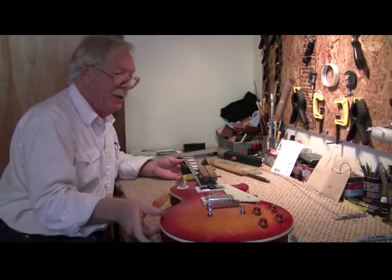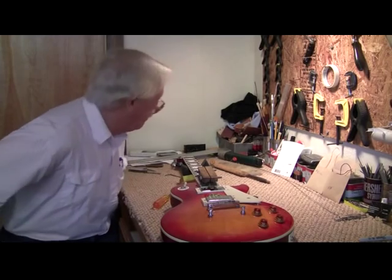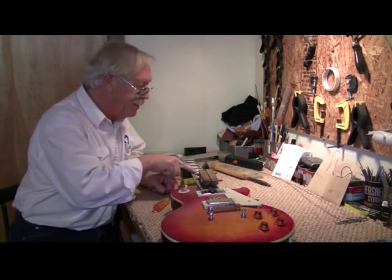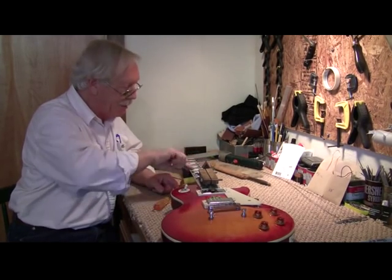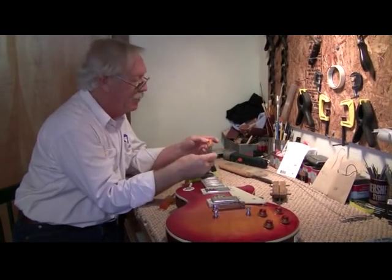You can't see it that well because the file is a pretty good flat file. We're going to now file the tops off these frets so they go curve, flat, curve. They need to be crowned, and that's where this tool comes in.